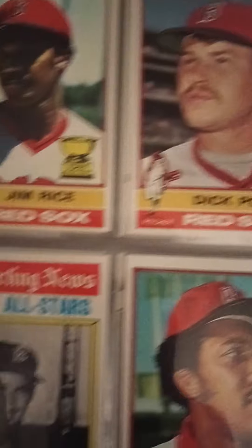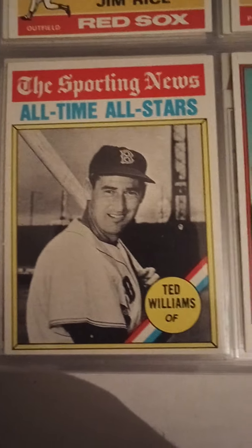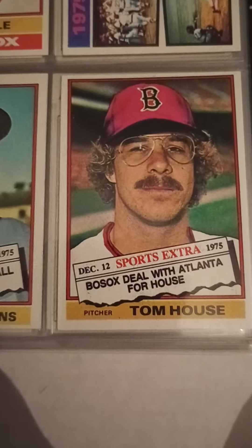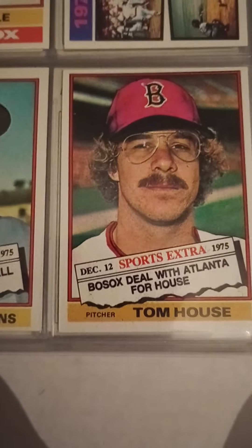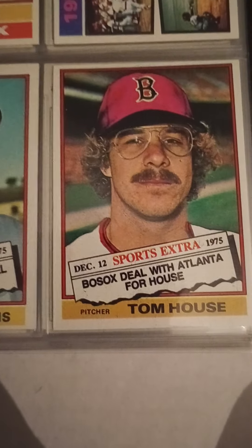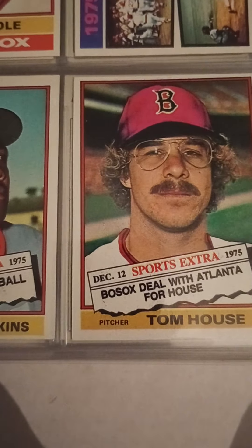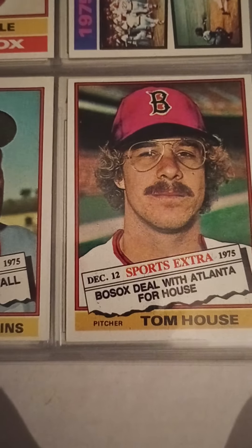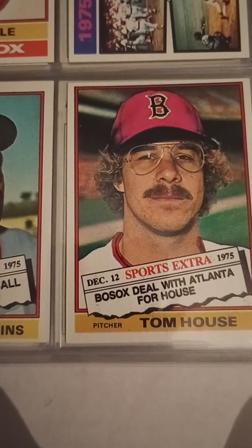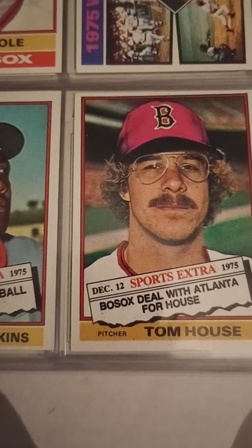Another Dick Pole card. And then a Ted Williams Sporting News All-Time All-Stars card. Fergie Jenkins — traded. Tom House — I learned an interesting fact about Tom House: he's the guy who caught Hank Aaron's record-breaking home run, the one where he passed Babe Ruth.